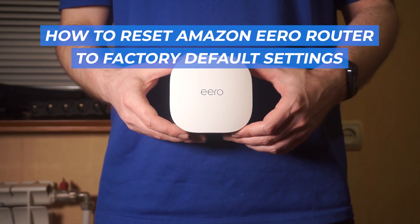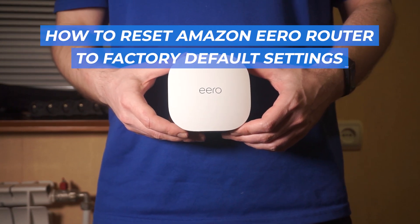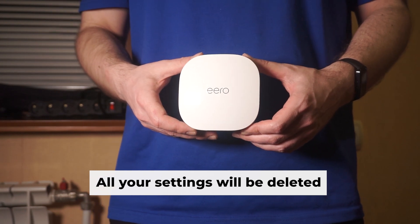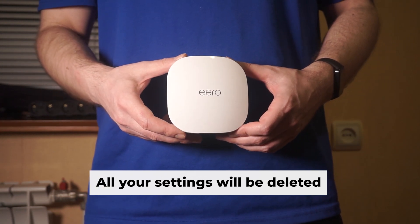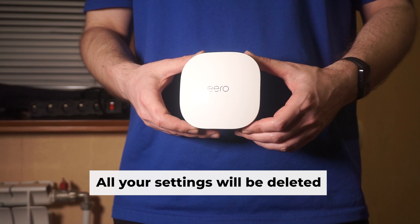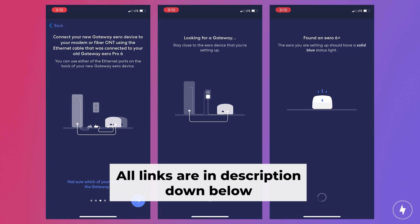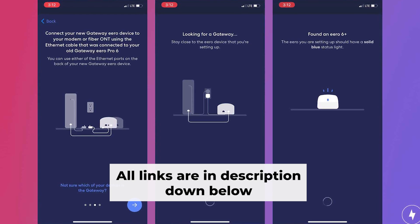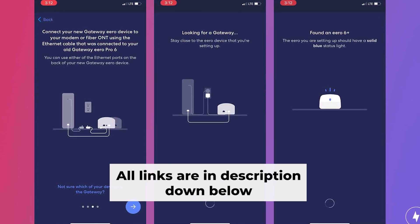Let's get started on this tutorial, where I will walk you through the steps to restore your Amazon Aero router to its original factory settings. Before you begin, remember that resetting your router will erase all of your current settings. Don't worry — I have videos on my channel that walk you through the steps of setting up your router. You can find all the links in the description.